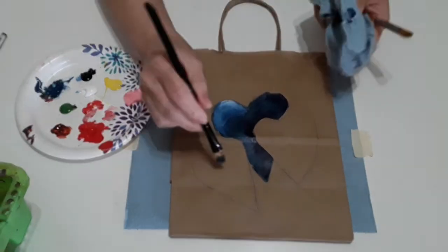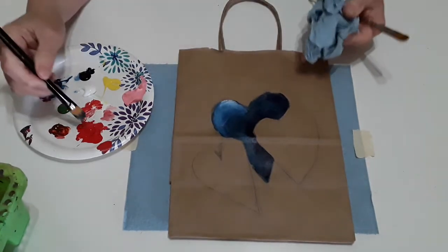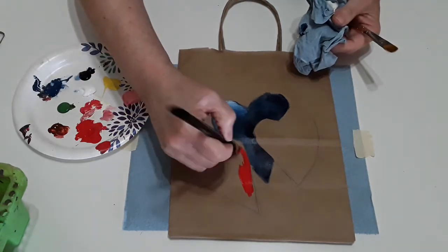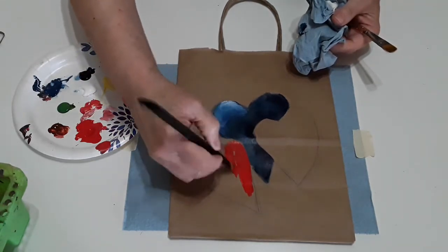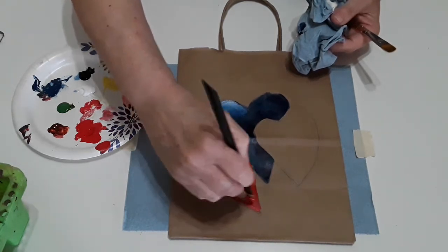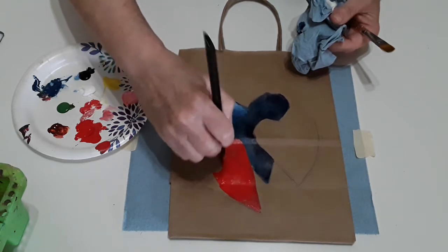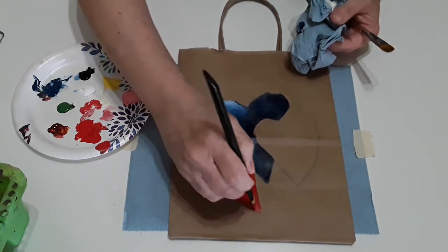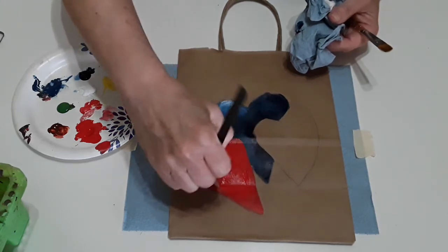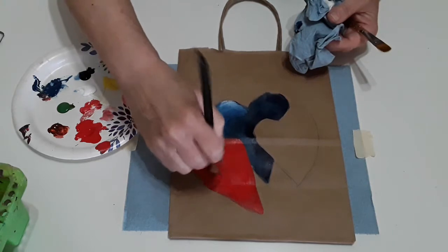Now the second heart that we're going to do here is the bottom heart. That one is going to be red. So we're going to take some nice vibrant red, and I haven't even rinsed my brush — I'm just putting the color straight on there.